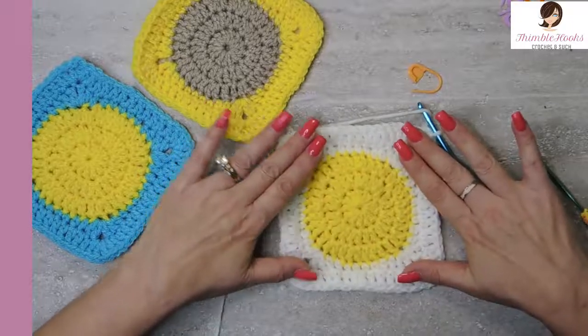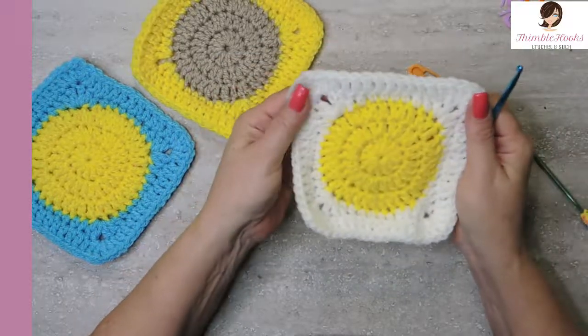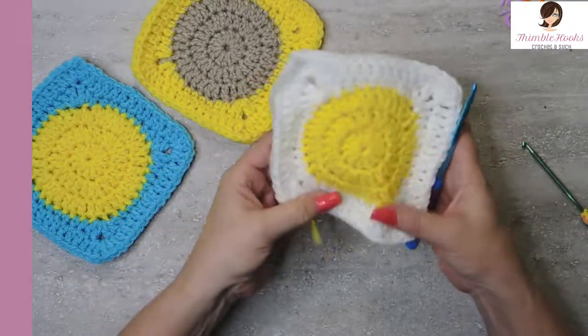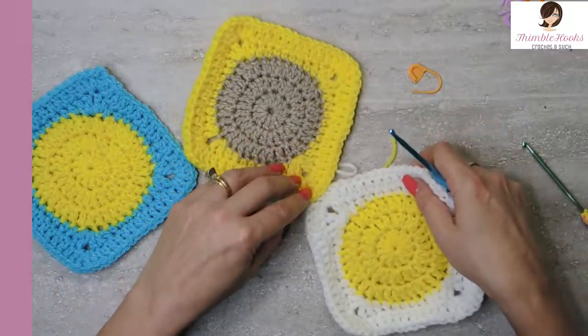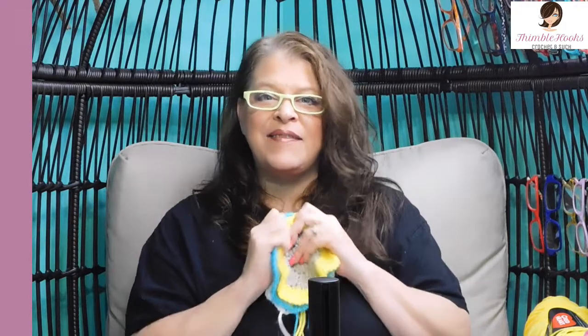Easy peasy — circle to square, five rounds. Finish off any way you want. I don't like a lot of seams — try to keep any knots in the corners, because when we attach things, the corners get a little bit of special attention anyway. Thanks for stopping by, thanks for supporting my small business. Please subscribe to Thimblehooks, tell all your friends about me, and stop back real soon. I've got some fun stuff coming up. Thanks, bye.